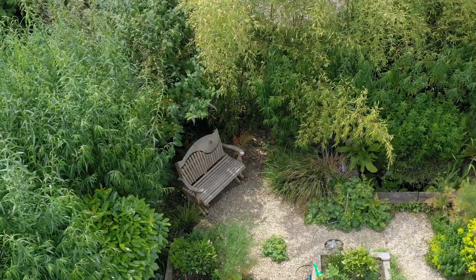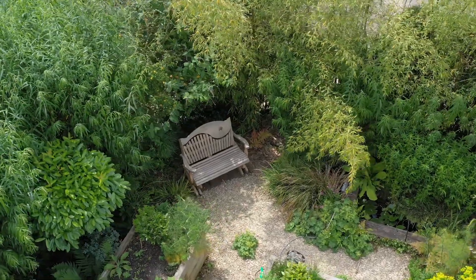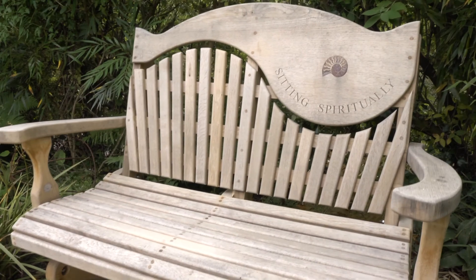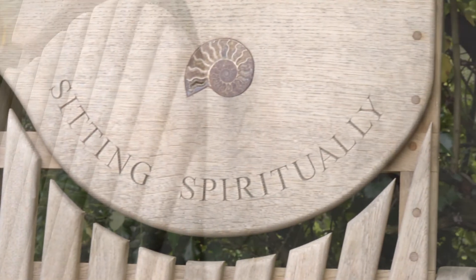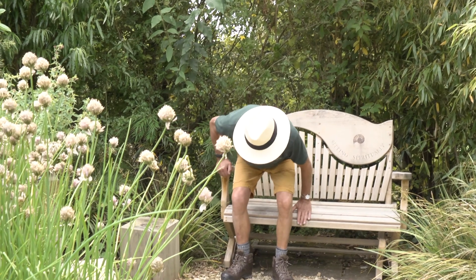I've also noticed an increasing popularity in these. This is a rockabye — it's a two-seater oak swirlback. And this is a tranquility oak swirlback rockabye with an inset ammonite and our brand.